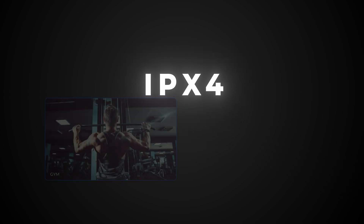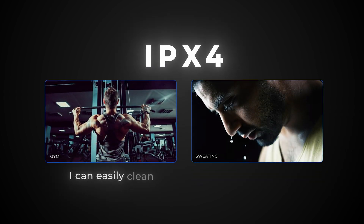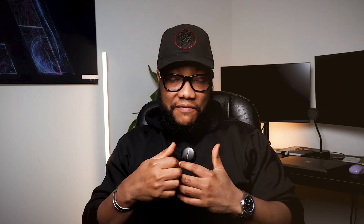IPX4 means that if I go to the gym and I'm sweating, I can easily clean it without having an issue. If I'm in the rain — not heavy rain, very light rain — it will be able to withstand it without having issues at all. However, if I go swimming with these glasses, that is out.